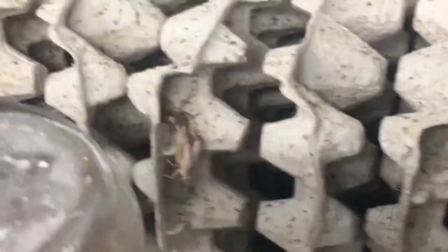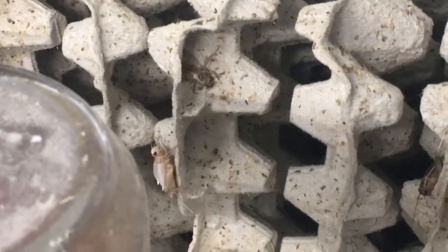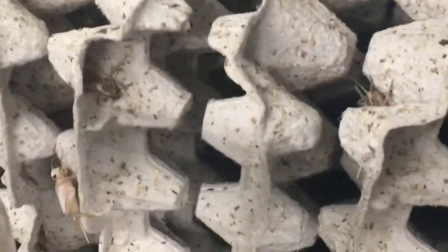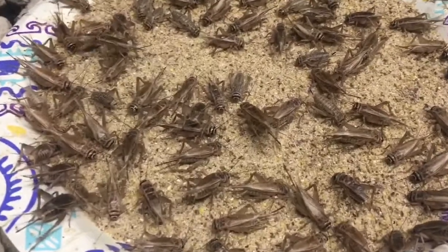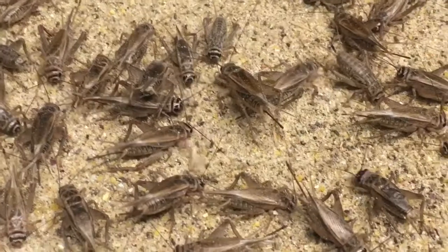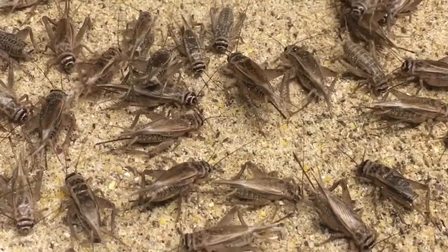Holy cow, is that an albino cricket? Nope, that's a freshly molted cricket. If you watched last week's video, you remember that the females needed to go through one more molt to get a fully formed ovipositor. And now, as you look at the majority of these females, they've all gone through their final molt, so they have fully developed ovipositors. And if you listen closely, you'll notice that the males are much louder.